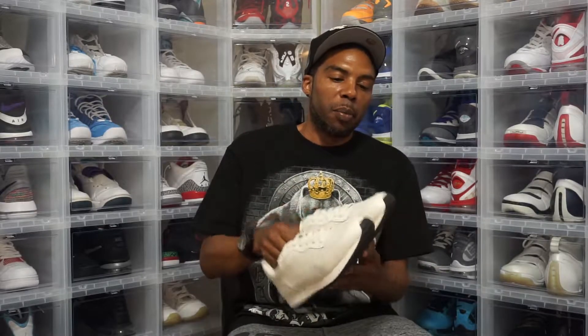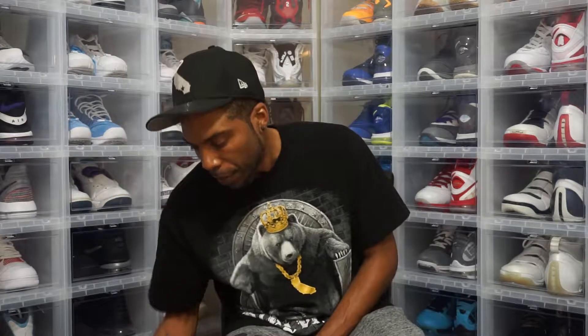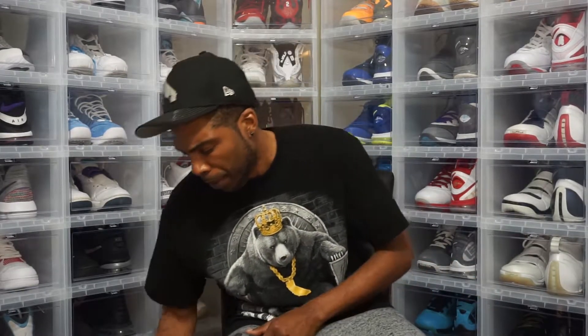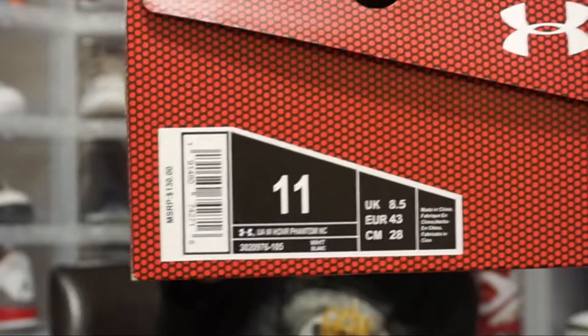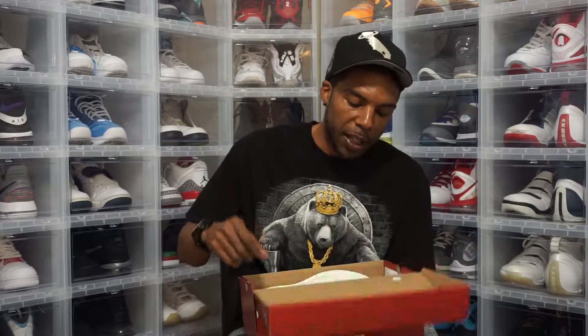Not quite Little Pretends but maybe one day. I think I got the Coach for 70 or 80 bucks somewhere around there. Next up — you guys have been watching the videos, you know I've been looking for this. This is a women's shoe — the Under Armour Hover Phantom.